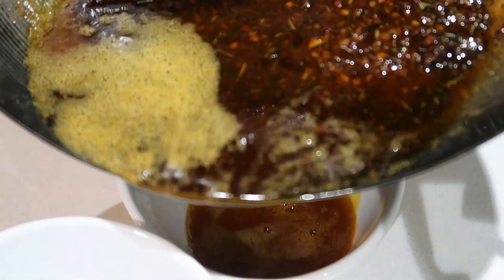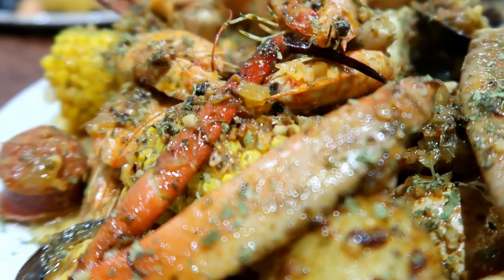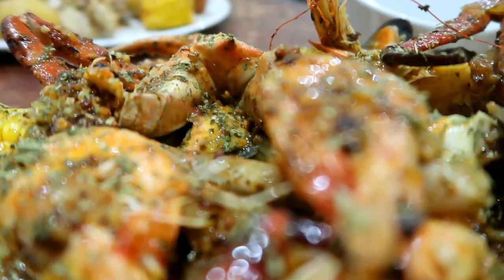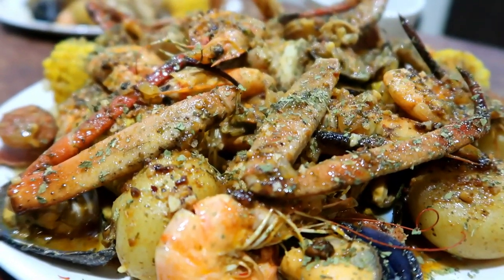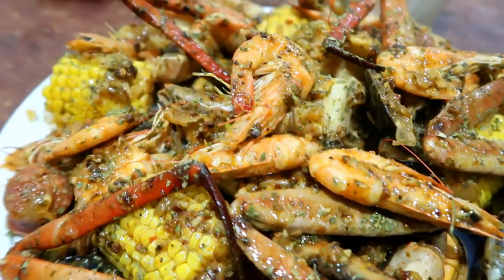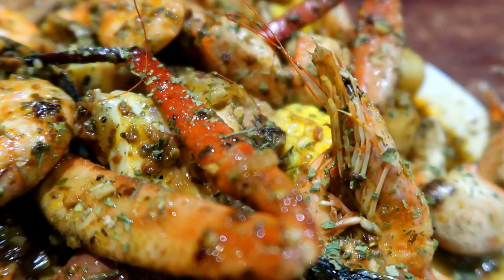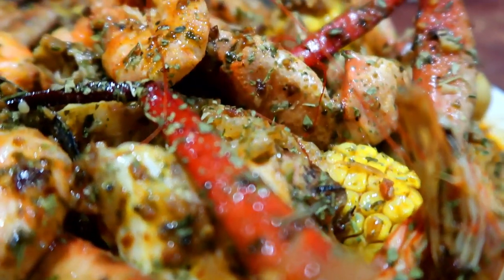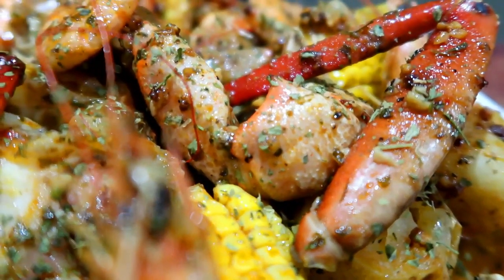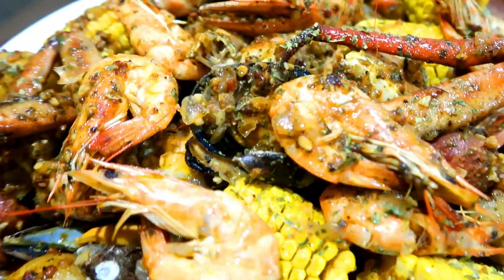Now plate up your butter sauce and we are done! Ladies and gentlemen, there you have it — a crab and prawn seafood boil. Thank you so much for tuning in. I hope you enjoyed this recipe — please let me know if you try it, comment below on any other recipes you'd love to see on my channel, don't forget to hit that like button and subscribe. Until next time, bye!